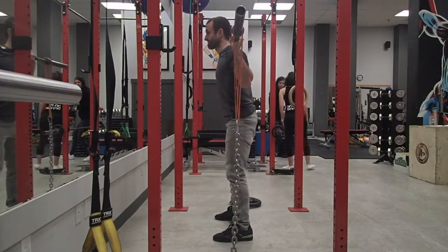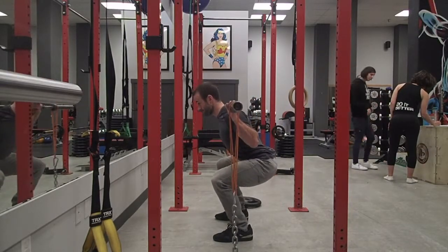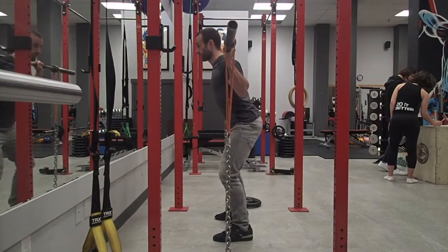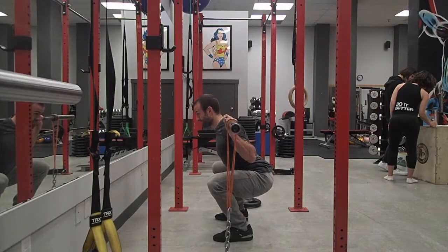Now with the barbell on my back in a high position, the chains still stay in line with my arch, but I bow a lot more into the movement. This is because I want to keep the center load of that bar right over the center part of my foot to stay balanced. In order to do that, I have to change the angle of my ankle, knees, and hips.